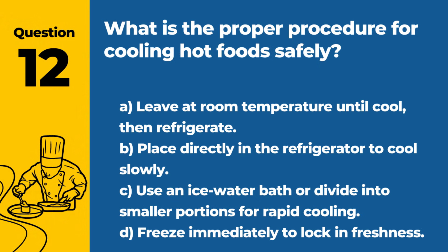Question 12. What is the proper procedure for cooling hot food safely? A. Leave at room temperature until cool, then refrigerate. B. Place directly in the refrigerator to cool slowly. C. Use an ice water bath or divide into smaller portions for rapid cooling. D. Freeze immediately to lock in freshness. Answer: C. Use an ice water bath or divide into smaller portions for rapid cooling. Rapid cooling techniques prevent time-temperature abuse by quickly passing through the danger zone.